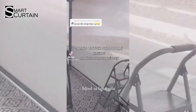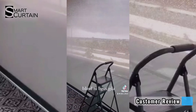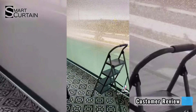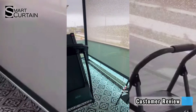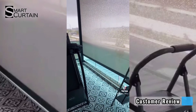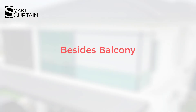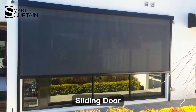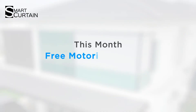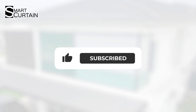Now let's see the review from my pretty client after installing this. Besides the balcony, it's also suitable to install at your slider, patio and car porch. This month, we will free upgrade to a motorized system for you — it's limited units. Want to know more? Inbox me now. If you like my video, like and share it. Thanks for watching and supporting me.